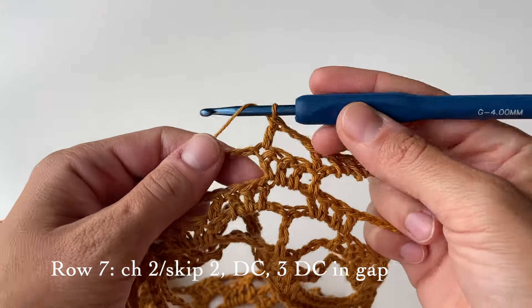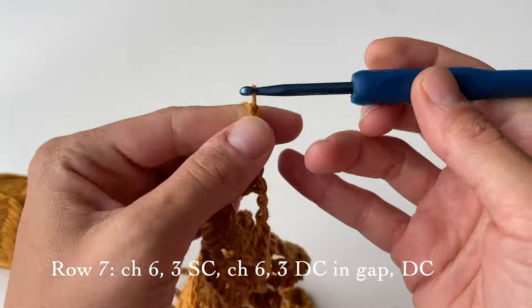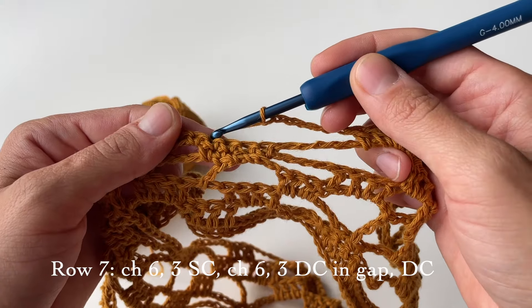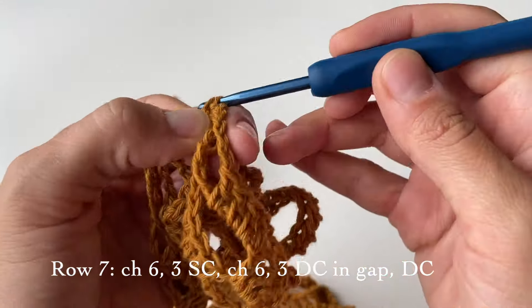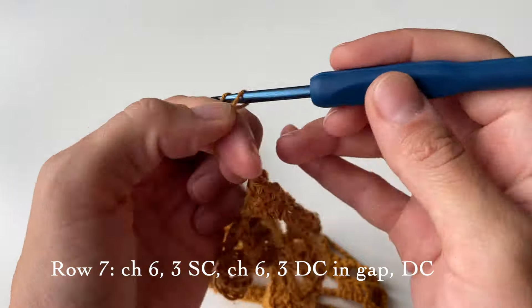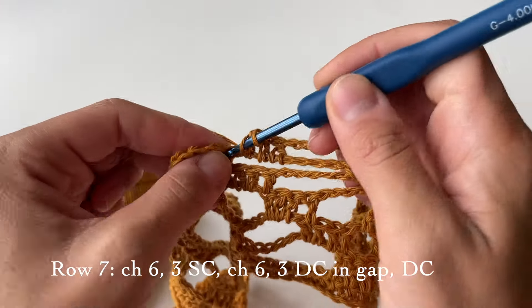Then do three double crochets in the following big gap, then chain six again — one, two, three, four, five, and six. As you can see, we have reached this flower, so now we are going to do three single crochets in the middle of the five that we have from the previous row — one, two, and three. Right after that, chain six again, then three double crochets in the big gap and one right after the gap.